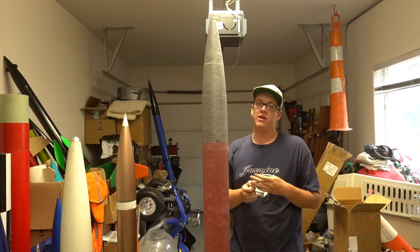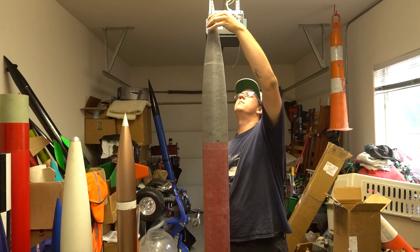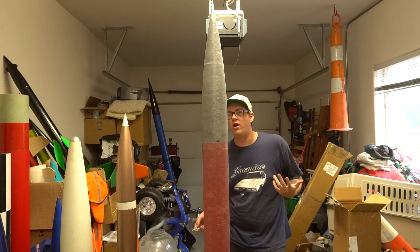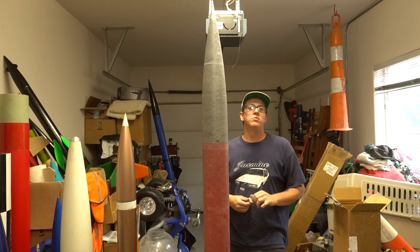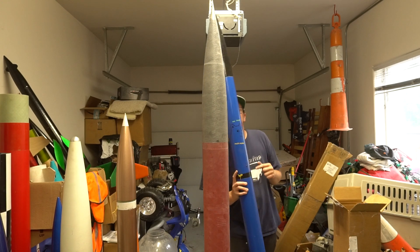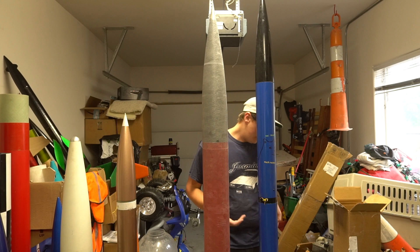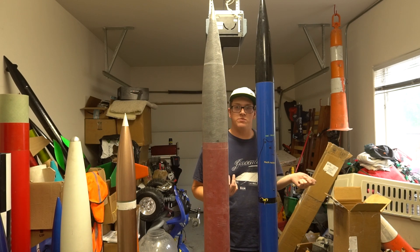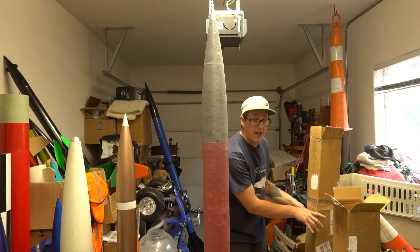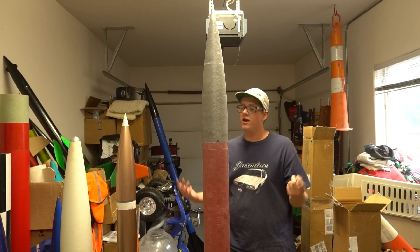I've wanted a 5-inch rocket with a 98-millimeter mount for a long time. I was looking at the Competitor 5 a number of years ago and the Intimidator 5. But I really fell in love with the Punisher design. And even this, for a rocket that you could put an N motor in if you wanted to, is pretty reasonable for transportation. You're looking at something like the olden days of high-power rocketry. A good sport flyer — I can fly it on anything, really.